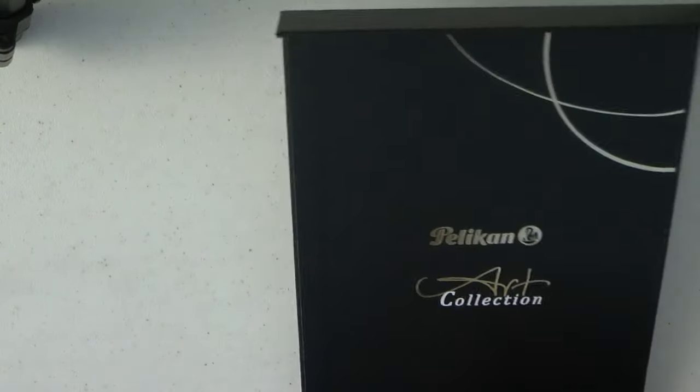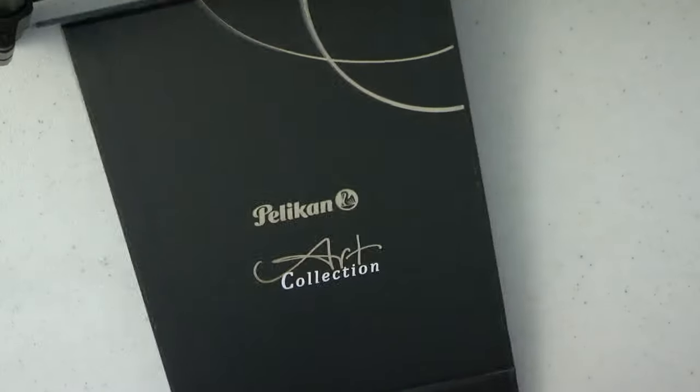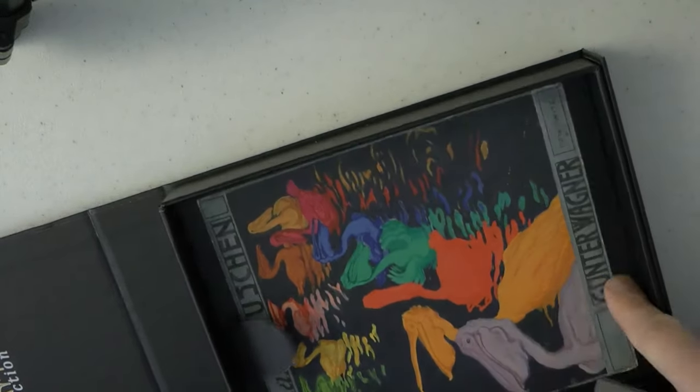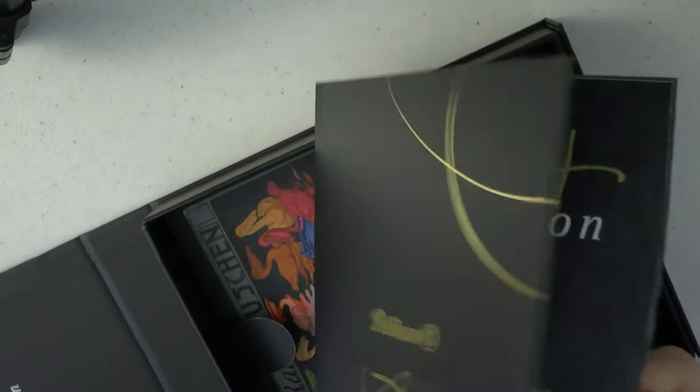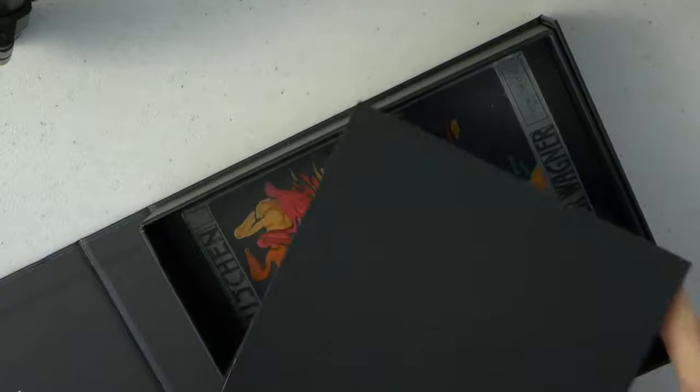This is not easy to open — letter opener to the rescue. Well, there we are. We got a booklet, which is quite nice. We get this sort of art print on a thicker stock. And then we have the actual booklet — the art collection, Pelican explanation, Glauco Gambon. And then we have the actual pen.